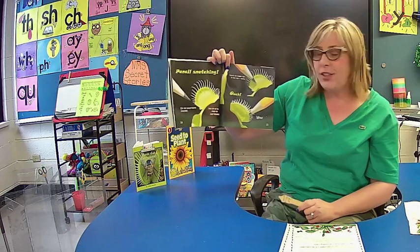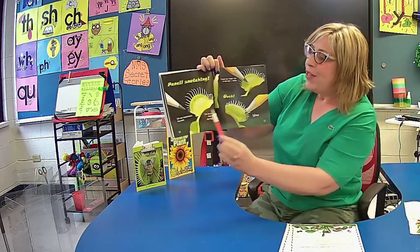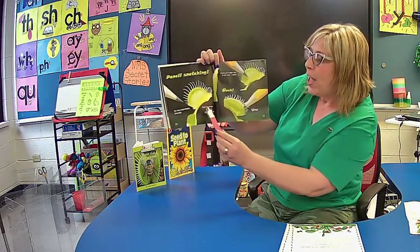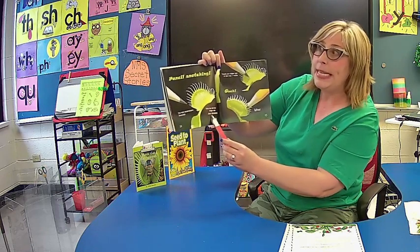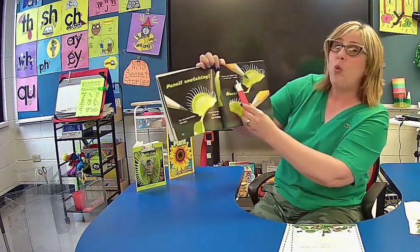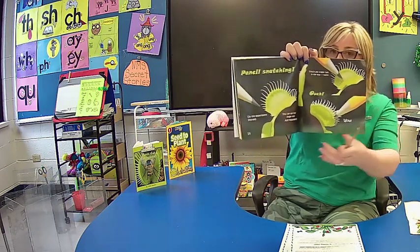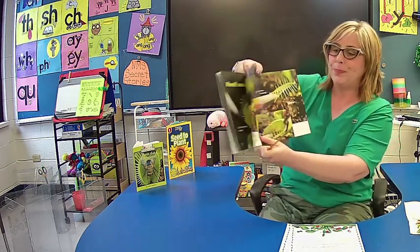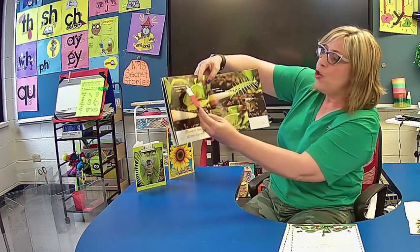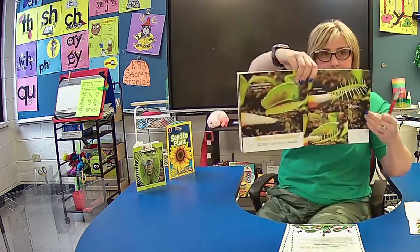Here's an experiment I talked to some of your classes about that you can do with a pencil, after we get finished reading the book and you plant your trap. The experiment is called pencil snatching. Do the experiment yourself — you can use your finger too, but I'd use a pencil. Touch any trigger hair in the trap twice — remember, you have to do it twice. See what happened to the pencil? You can try that tonight after you plant your trap. So much fun — let me try again. Remember, you must touch the trigger hair twice. Super fast snapping! This was someone else that did the experiment.